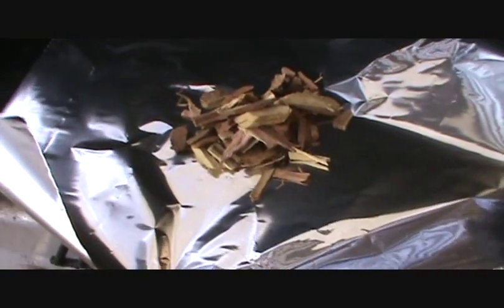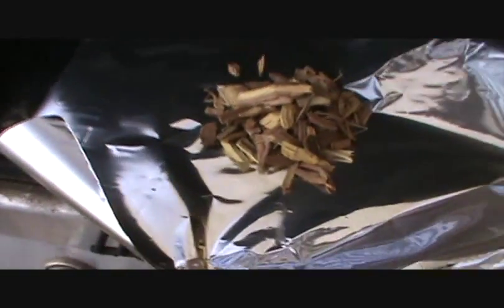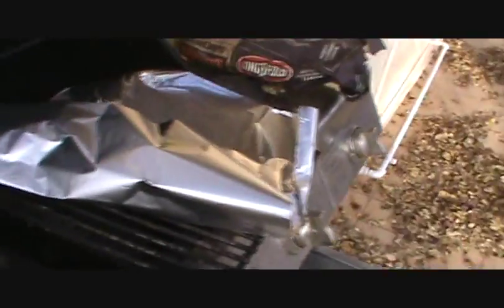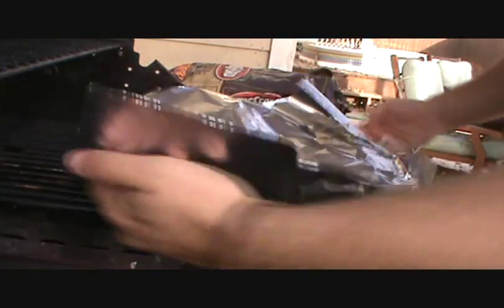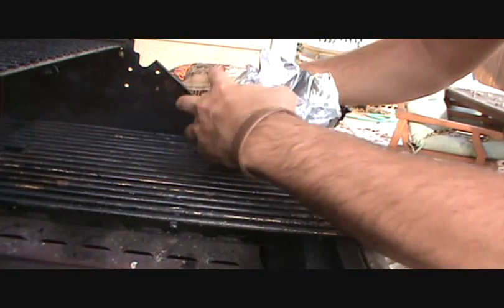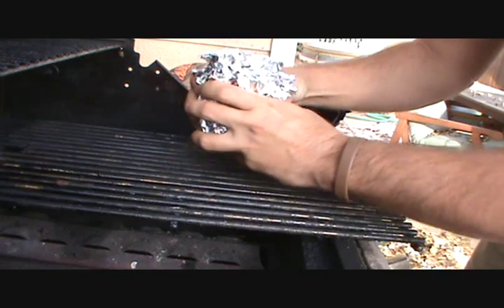So you take a piece of aluminum foil, you take ideally mesquite wood chips, but any wood chips will do. Throw yourself some wood chips right in the center there — a few extra just for good measure. If you leave it open like this, it'll catch flame and then you won't have smoke, you'll have fire. So you want to leave a little space open, not enough for very much oxygen to get in there, but enough for a little space for the smoke to escape without catching fire.